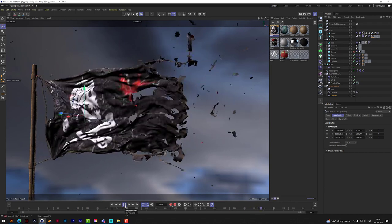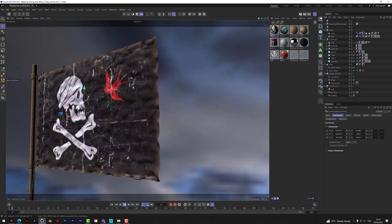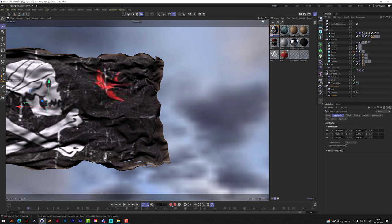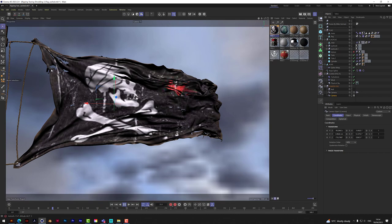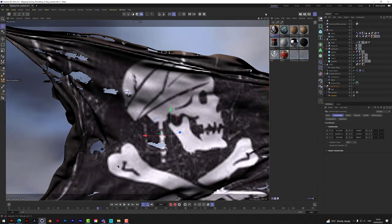This is Jack Sparrow's flag — the one where he put his own mark on it in the film with the little sparrow. I just love this. As you can see, really nice effects with the ripping.